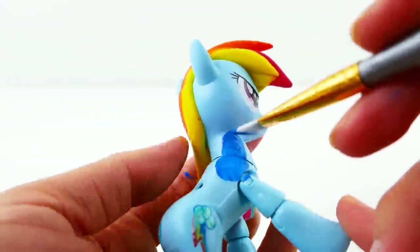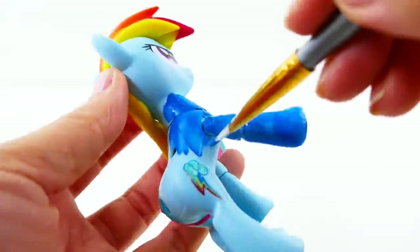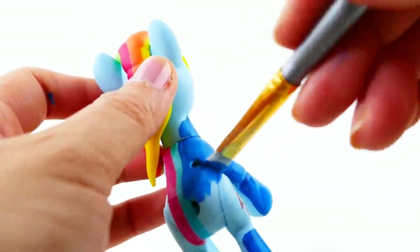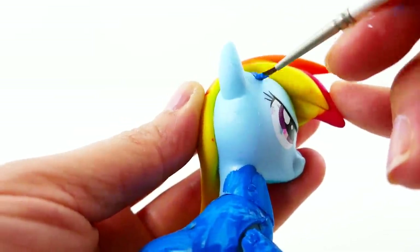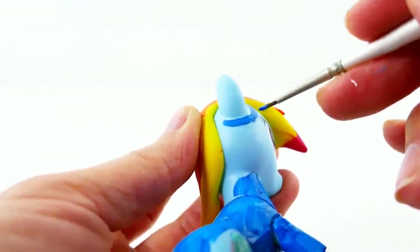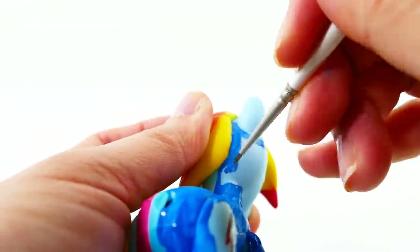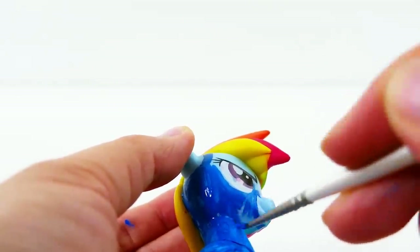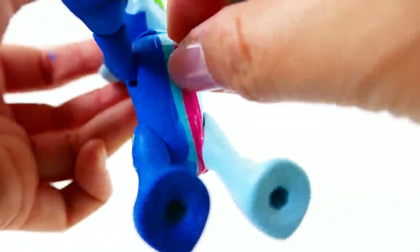Now we're ready to paint. On the Wonderbolt side I'm going to paint the body a bright blue color. We'll give this about three coats so that it fully covers Rainbow Dash, painting around the ears and also around the mouth. Now that the Wonderbolt side is done, we're going to take out the tape.